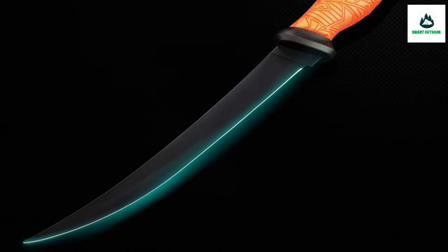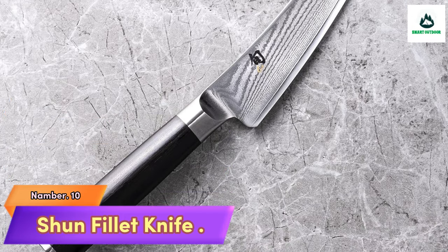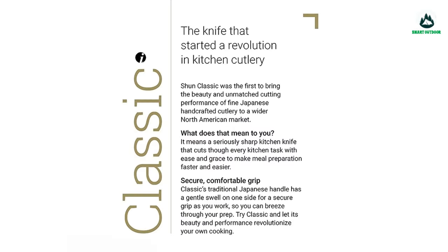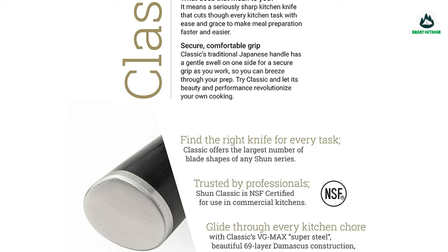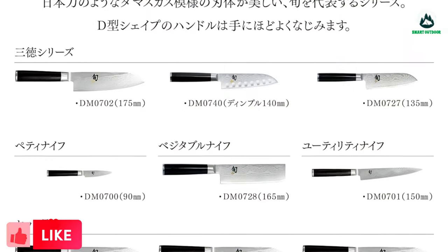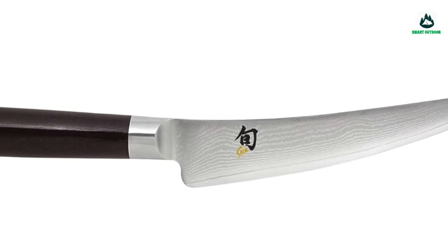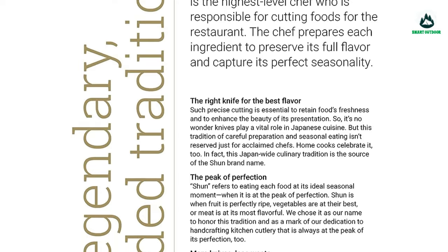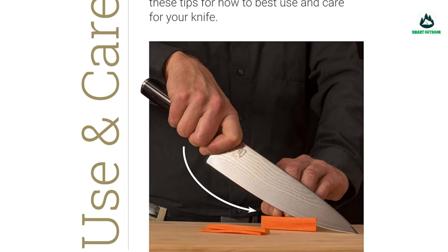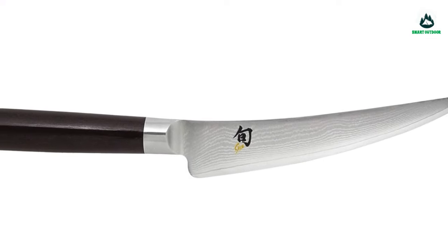Number 10: Shun Fillet Knife. Prepare delicious dishes and the perfect fish fillet with the Shun Cutlery Classic six-inch boning and fillet knife. The narrow flexible blade of this handcrafted Japanese knife gets in close to the bone and easily cuts through stringy tissue. Constructed with Shun's VG-MAX steel core with 68 layers of Damascus cladding for a strong, corrosion-resistant, razor-sharp 16-degree edge. The D-shaped ebony finished pakkawood handle is durable, beautiful, and comfortable for both left and right-handed users.